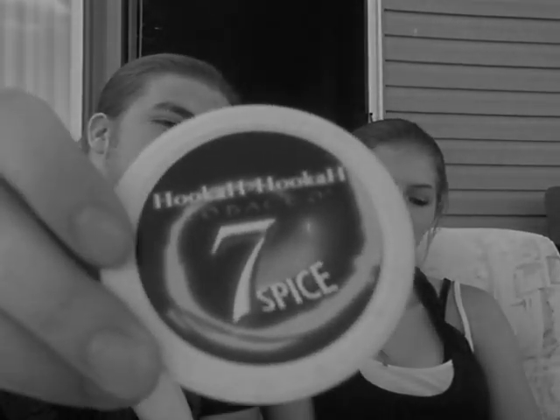Welcome to YouTube hookahpro. This is Cyberwolf and Alex with Holy Smug Soap, here to do a review on Hookah Hookah Seven Spice.